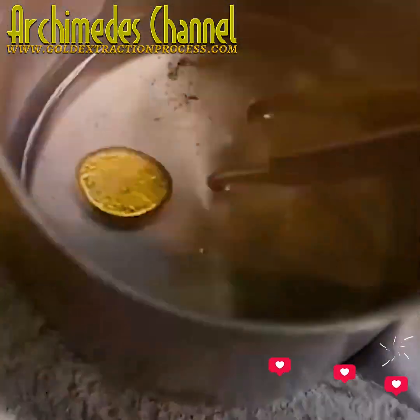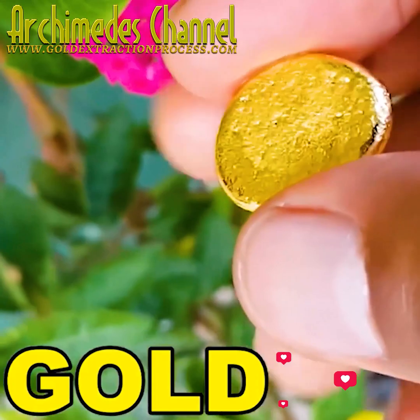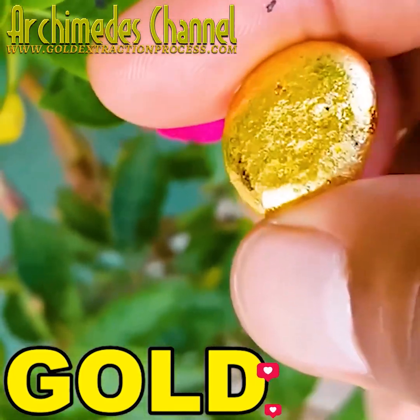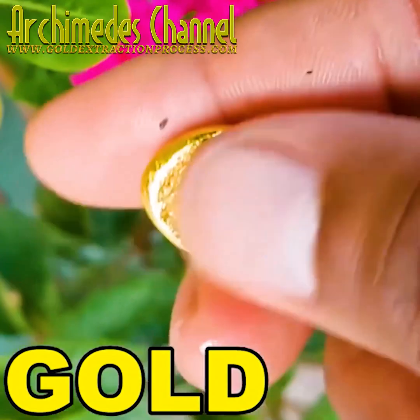And just like that, look at what emerges — looks like a gold coin. And because that is gold, you can say: that's worth its weight in gold. What do you think about gold?